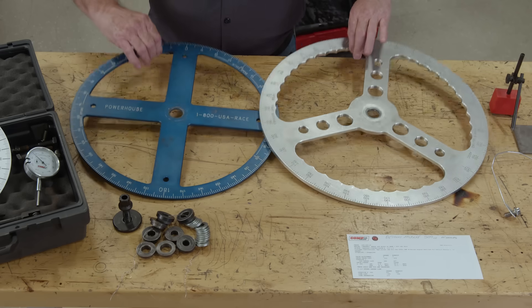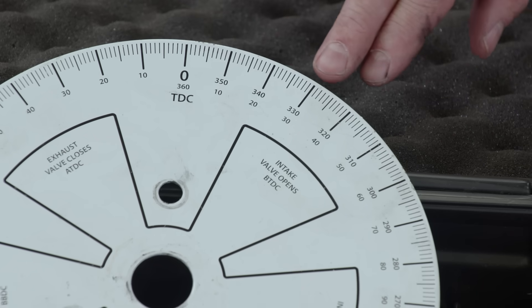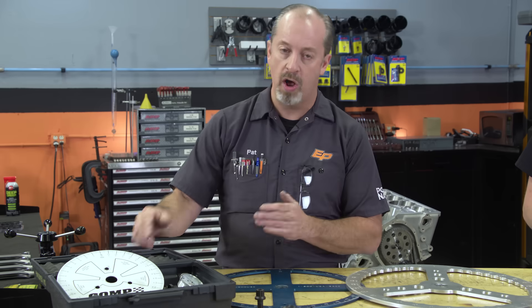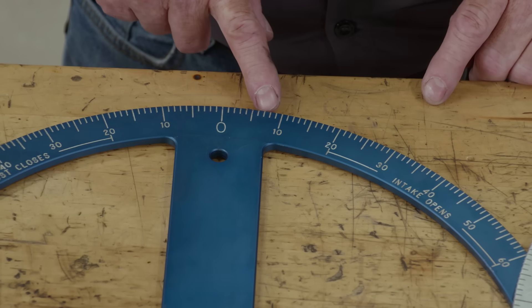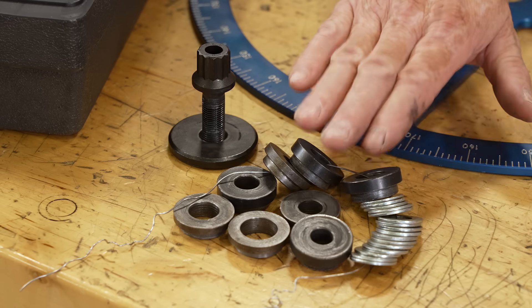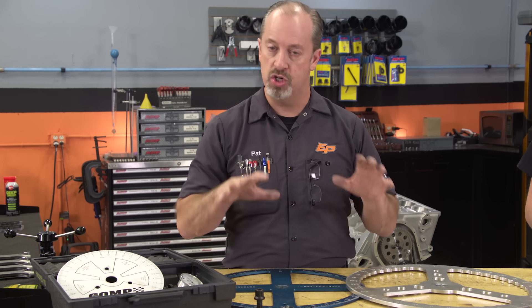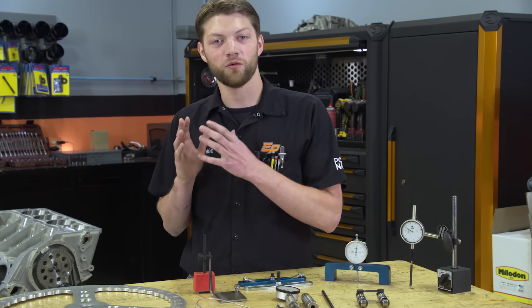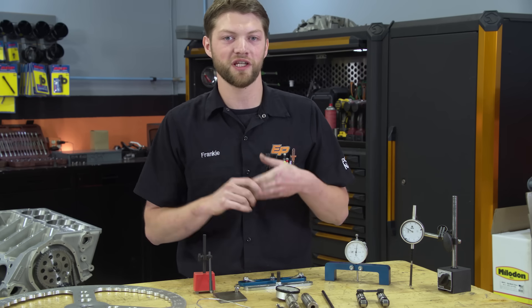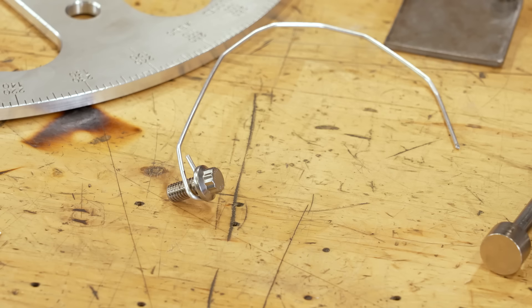Moving up from the basic kit, we have more advanced tools that professionals use — larger diameter degree wheels. Why would you need a larger diameter? The increments on 360 degrees are spaced further apart on a larger wheel, so it can be more accurate and allow finer tuning when degreeing a cam. These wheels are universal and have different style pucks that attach to the front of the crankshaft depending on the balancer bolt size. There's also more to this than just the wheels — we have to go to the top side of the engine.